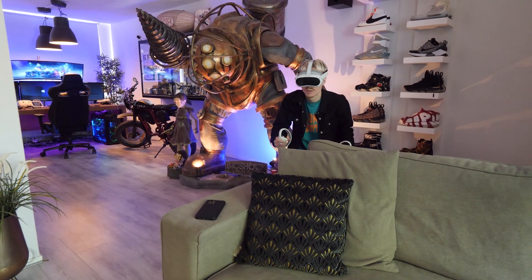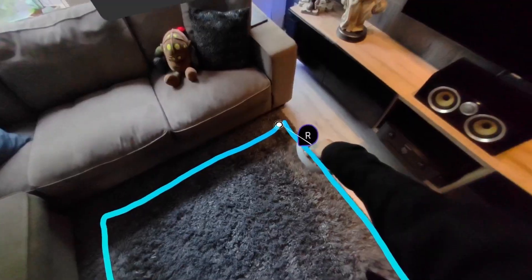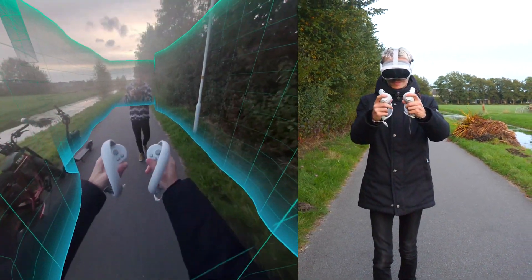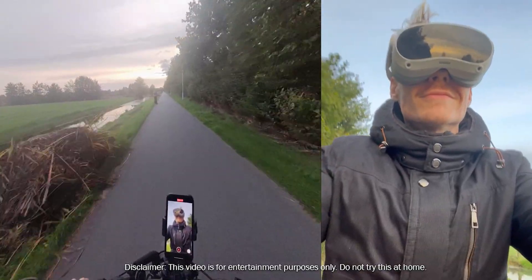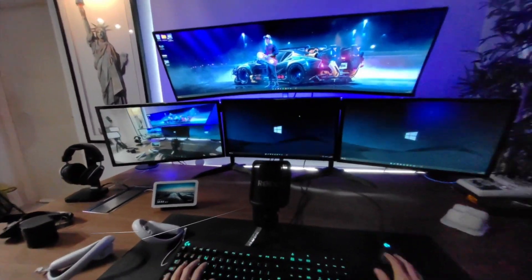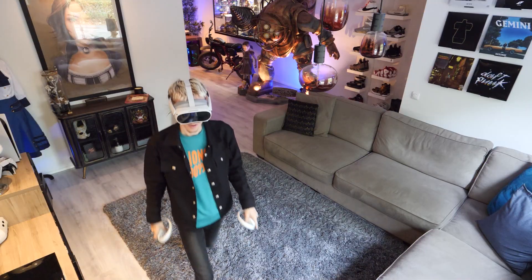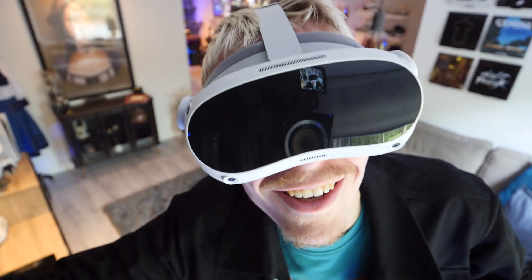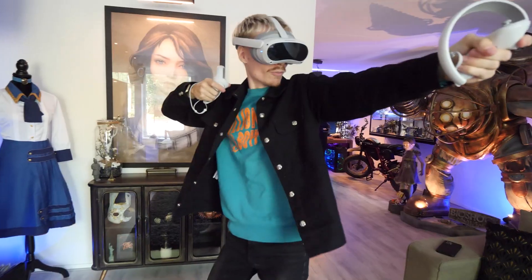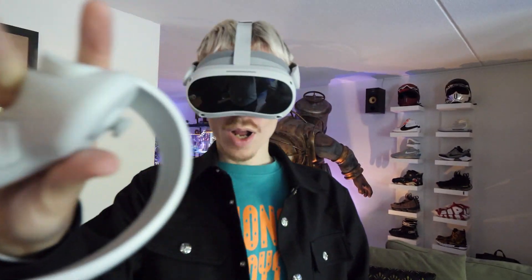In this first impressions video, I will show you what's inside the box, demonstrate its setup process, give you a rundown on the games, push the passthrough to the limit, try PC VR streaming indoors, and compare the Pico 4 to the Quest 2. Full disclosure, this headset was provided for free by Pico, but as always, opinions are my own. So with that being said, grab a drink and let's jump right into the metaverse together.